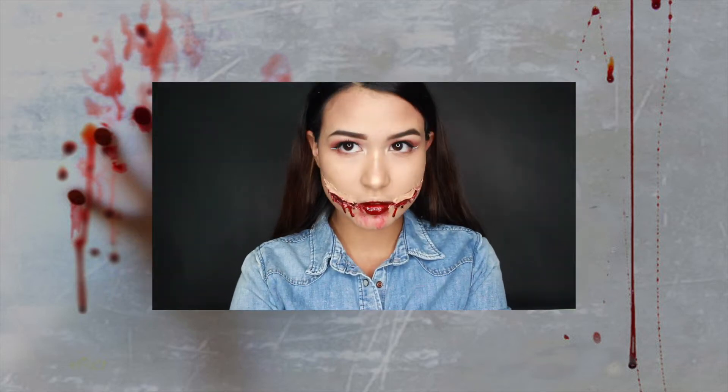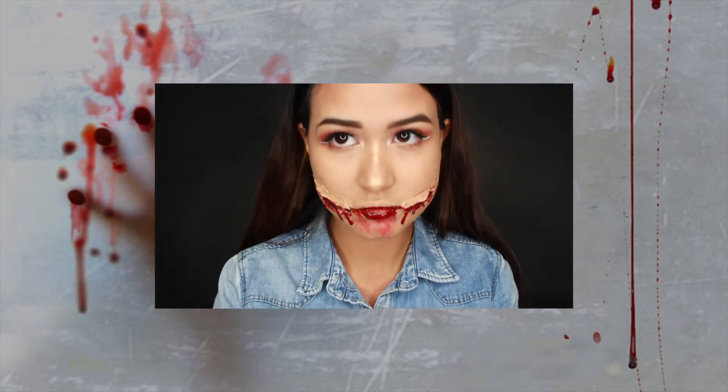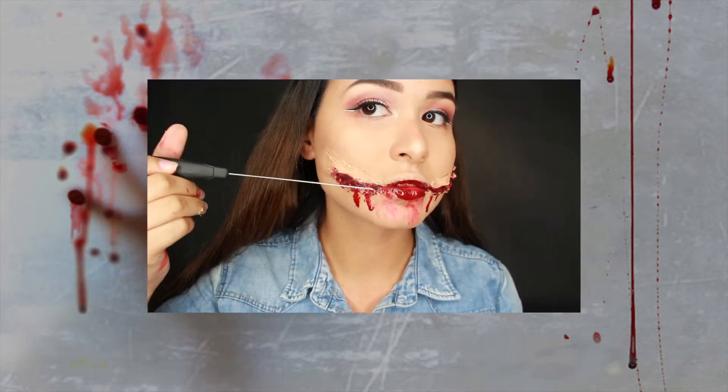Hey friends, I'm back with another spooky tutorial for you guys, and in this one I am going to show you how to do a cut mouth, or as many people know, a Chelsea grin. So get ready and let's get spooky.